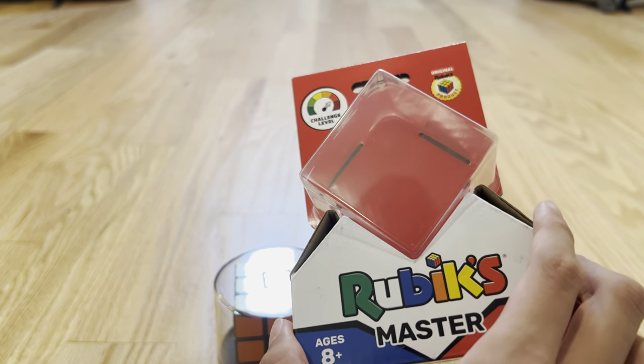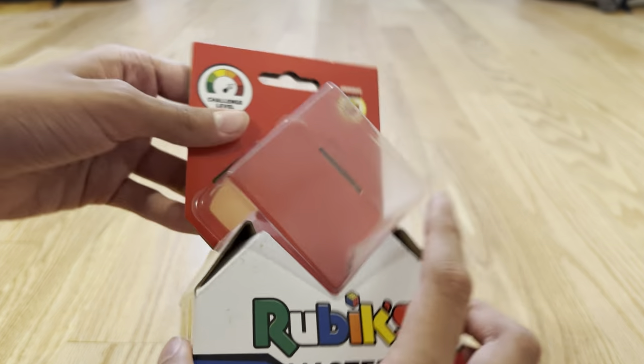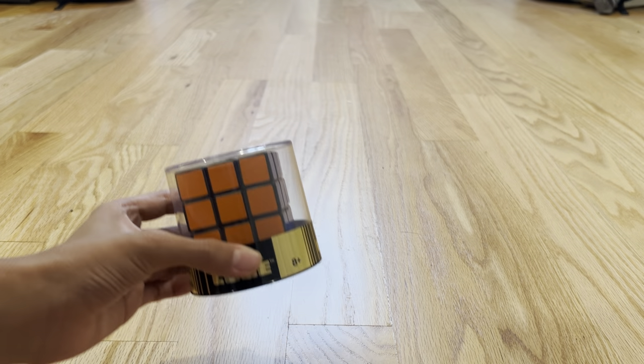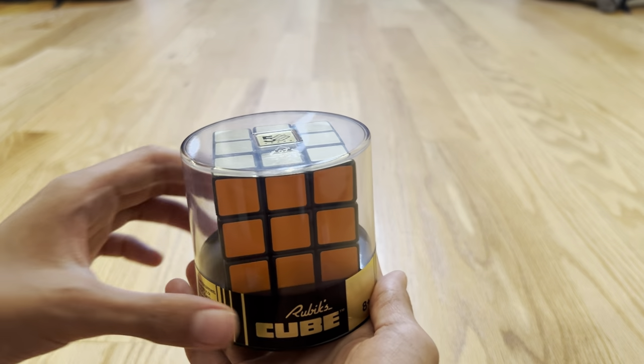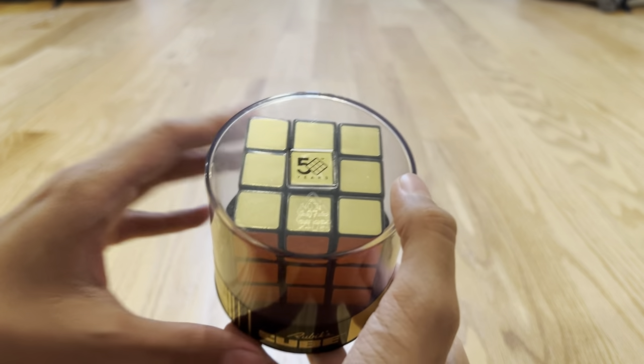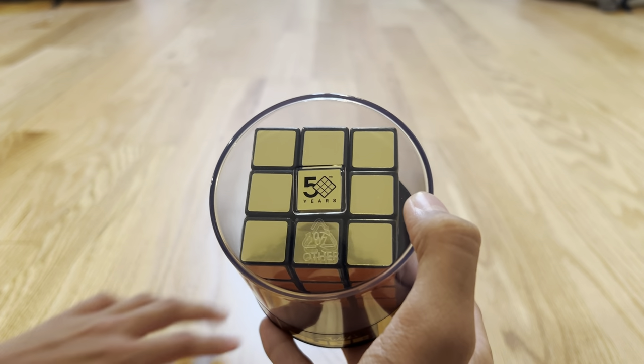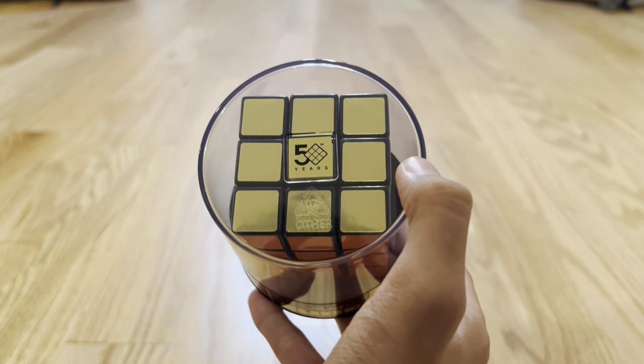This is from a 4x4 Cube, so you can see that you have to remove everything to remove it. It's very hard to remove this, whereas in here it's very easy to remove everything. And you see it has 50 years on there, which makes sense because the Rubik's Cube was invented in 1974.